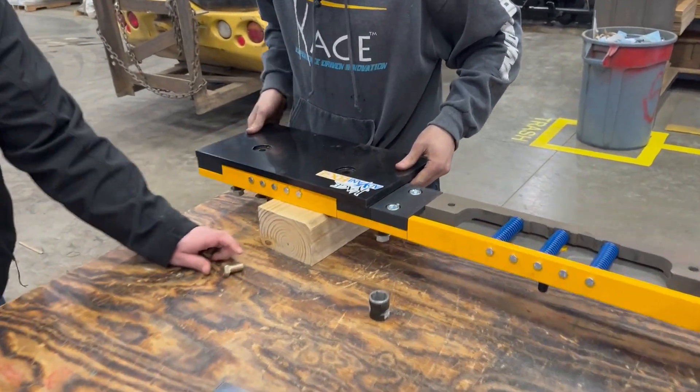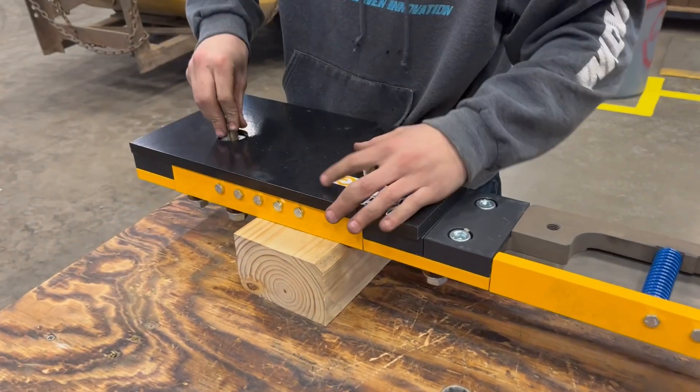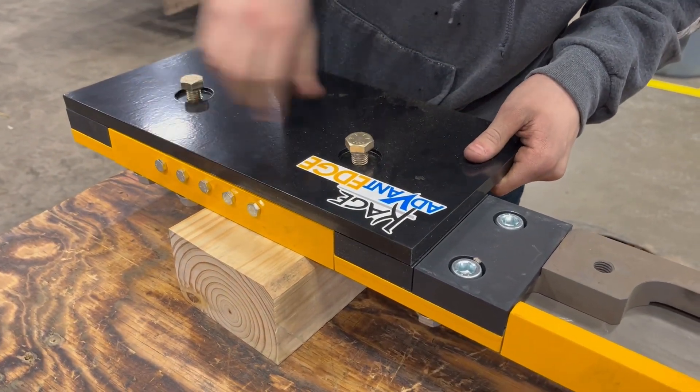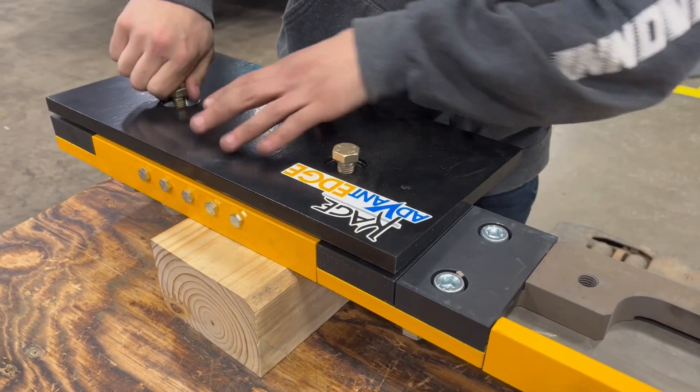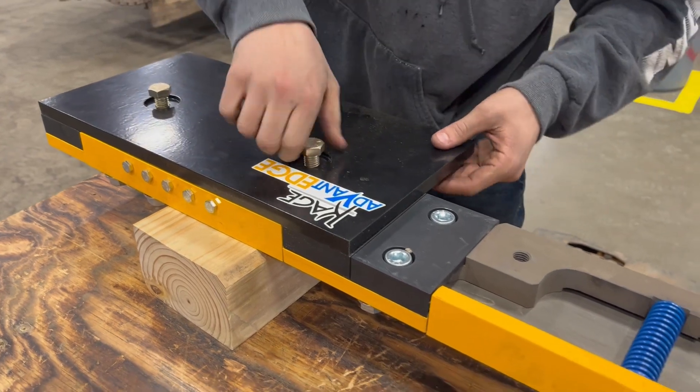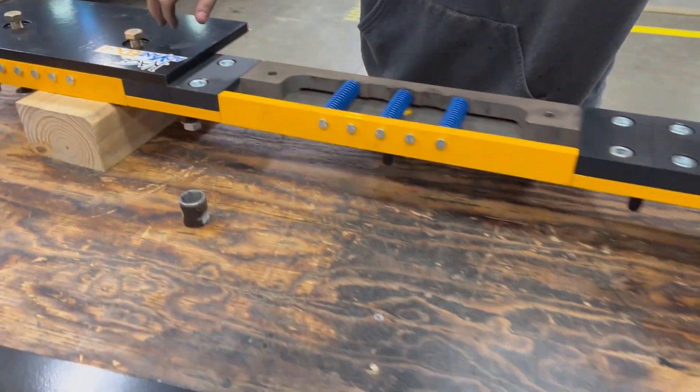Once the appropriate number of die springs are installed, it's time to finish off the installation with the cutting edge sections. Cage offers these 18 and 24-inch sections in either hardox steel, which we're using today, or carbide inserted steel, which will have a much longer wear life.